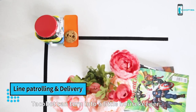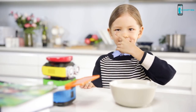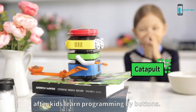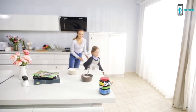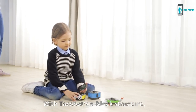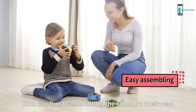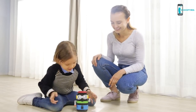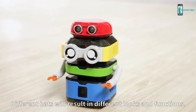Takabo can turn into a little housekeeper just by changing a hat easily. You need to be careful after a kid learns programming by buttons. With Takabo's e-block structure, you don't need to worry when it falls. Kids can finish assembling the robot on their own without any complicated instructions. Different heads will result in different looks and functions.